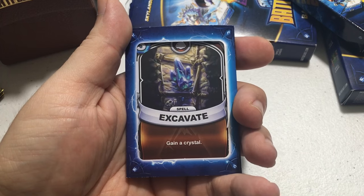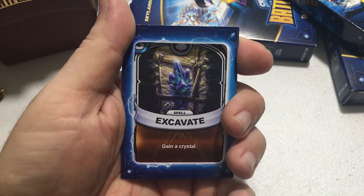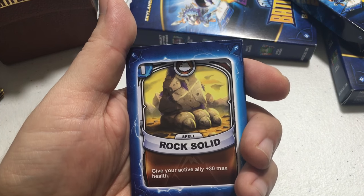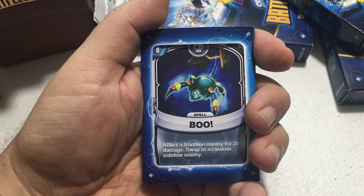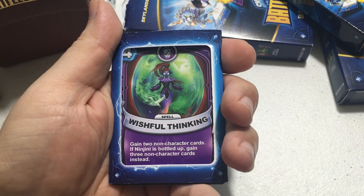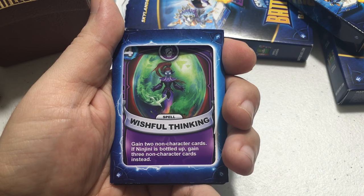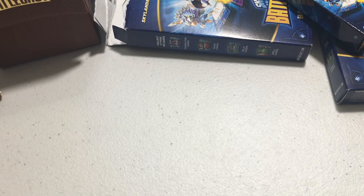The remaining common cards: Excavate — gain a crystal, costs three energy. Rock Solid — one energy, give your active ally plus 30 max health. Boo — one energy, flip the front-line enemy for 20 damage, swapping a random sideline enemy. And a Ninjini card called Wistful Thinking — costs four energy, gain two non-character cards; if Ninjini is bottled up, gain three non-character cards instead.